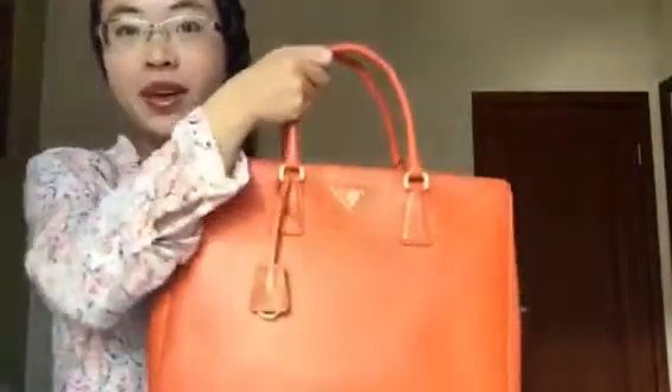Hi guys! Today I'm going to do a review on my Prada Double Zip Luxe Toad in large size. This is in Papaya color.